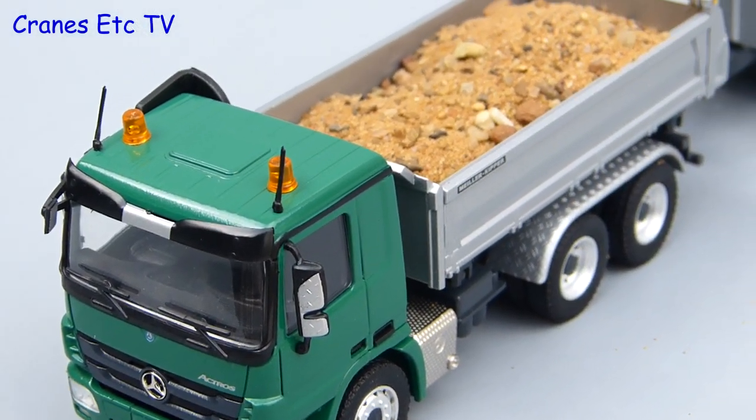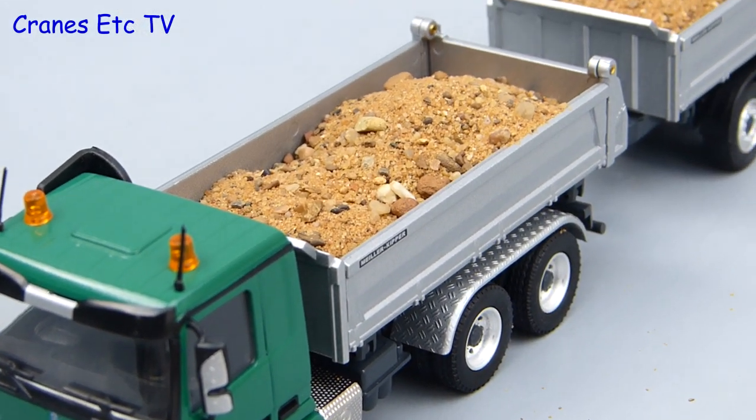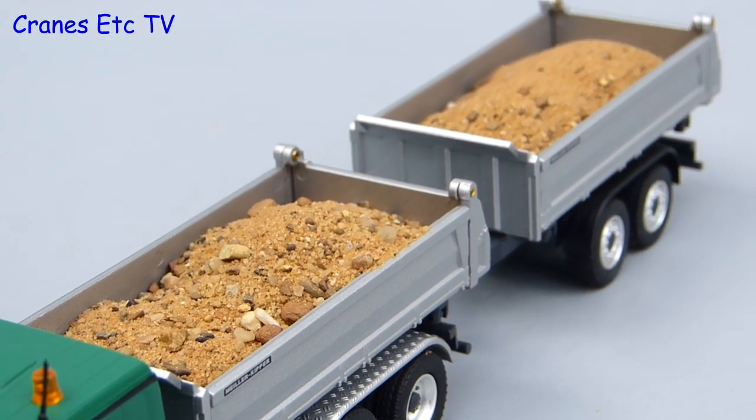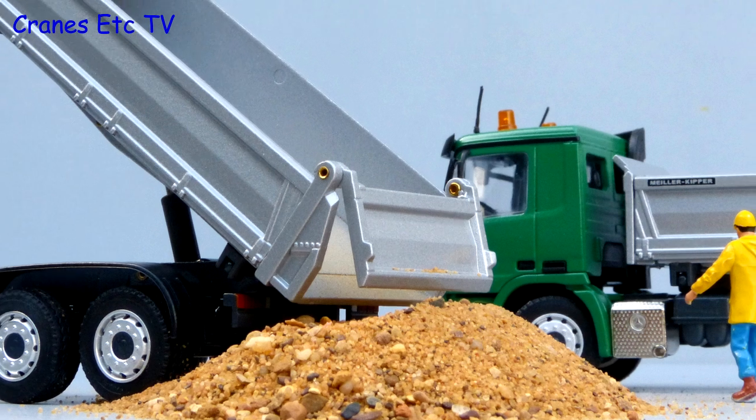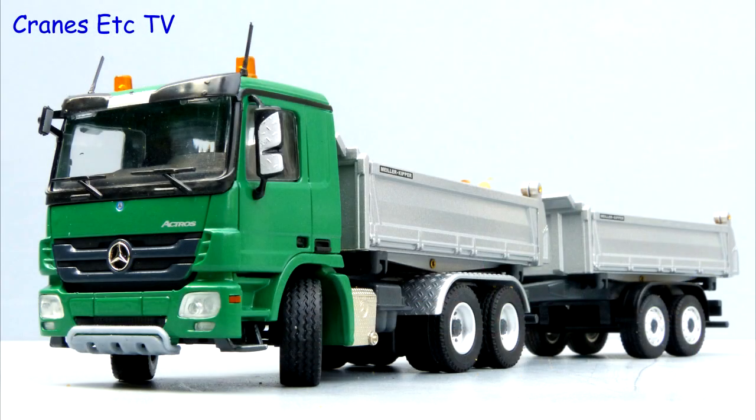This is a nice truck and trailer model from Conrad. It looks clean and smart and the details are at a good level, but it's the functionality of the tippers which sets it apart - they've done a very good job to implement the three way tipping. So overall it's highly recommended.